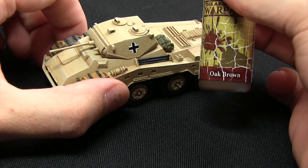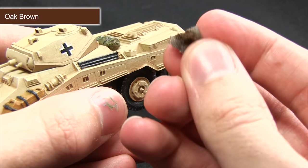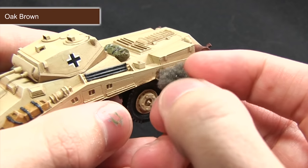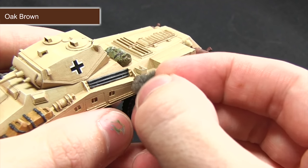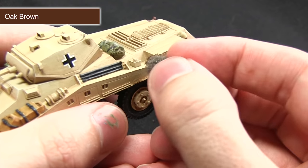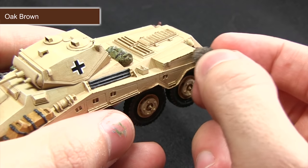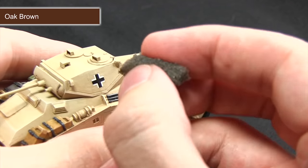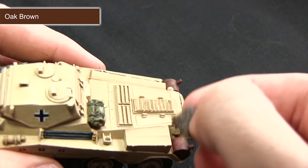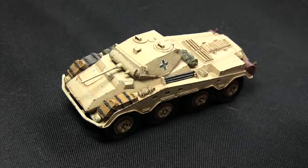Instead of using a brush, I'm going to be using a piece of packaging foam from a blister pack. I've added some Oak Brown and removed most of the excess. What you want to do is very gently drag this along the edges — this creates a rusted chipped effect. Do this on the edges where you'd imagine wear and tear, such as areas where people have been climbing up or it's been driving through obstacles. You can also apply small amounts in the panel sections, anywhere where you'd expect traffic — such as people climbing up on the back.